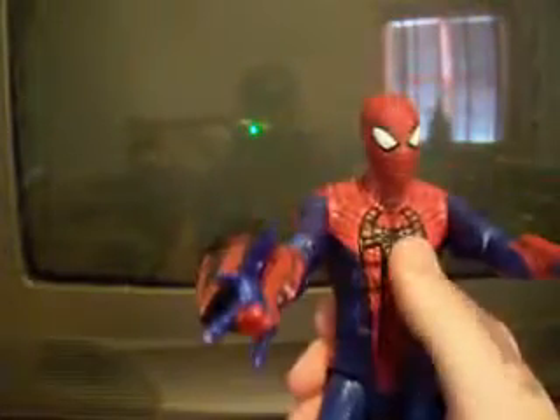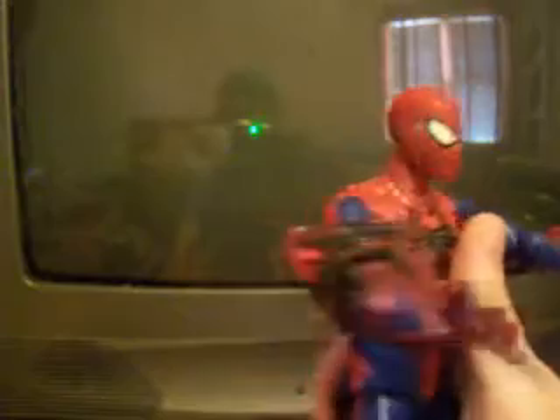This was about 15 bucks at Toys R Us. It's a pretty decent figure. So there's Spider-Man.